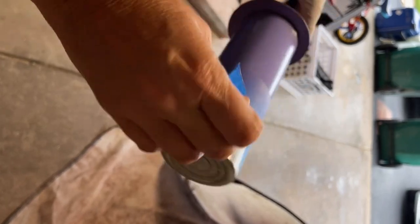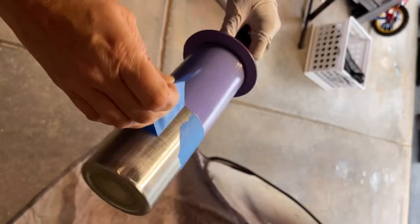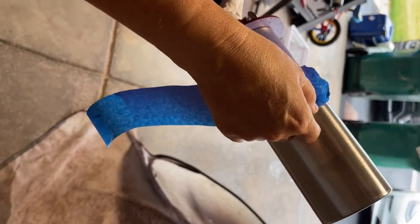Once it's dry, I'm going to take the painter's tape off, flip it, and cover the purple section next, then spray paint the bottom with just regular Rust-Oleum white spray paint.